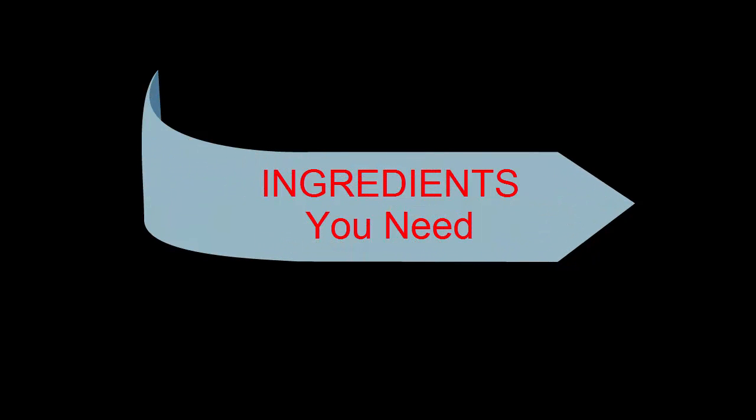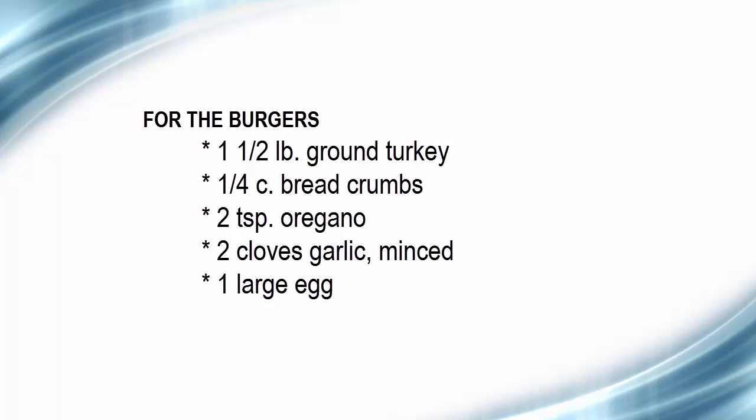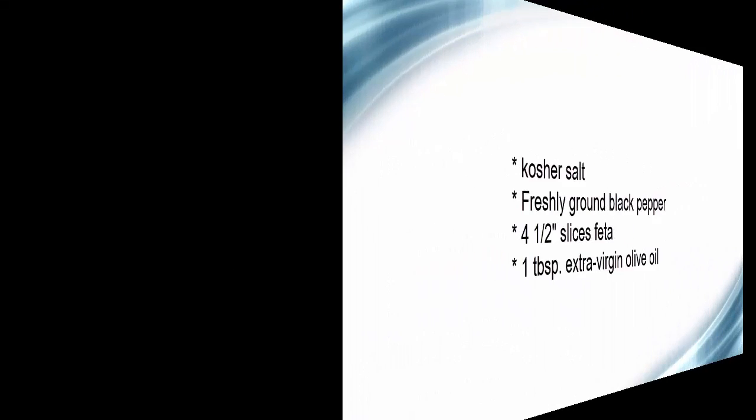Ingredients for the burger: 1½ lb ground turkey, ¼ cup breadcrumbs, 2 teaspoons oregano, 2 cloves garlic minced, 1 large egg, kosher salt, freshly ground black pepper.